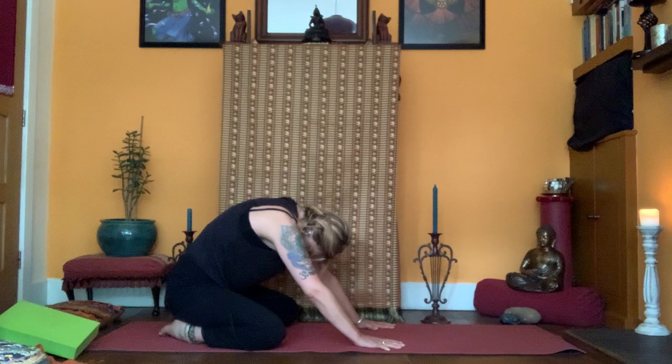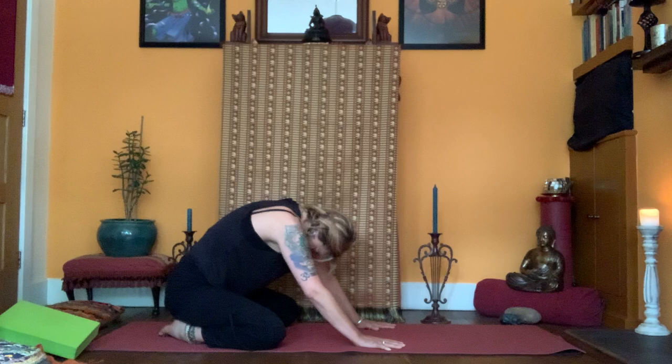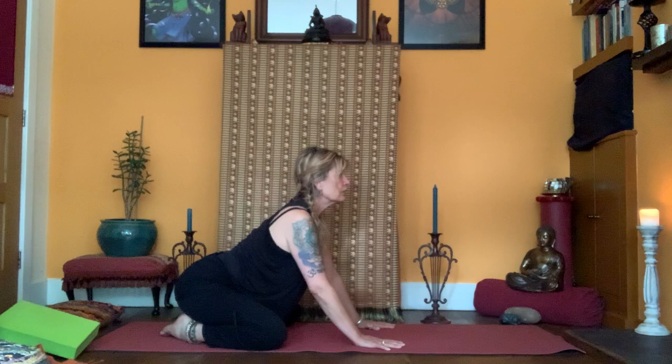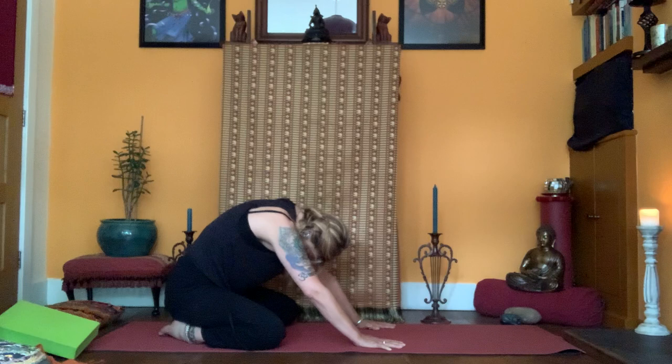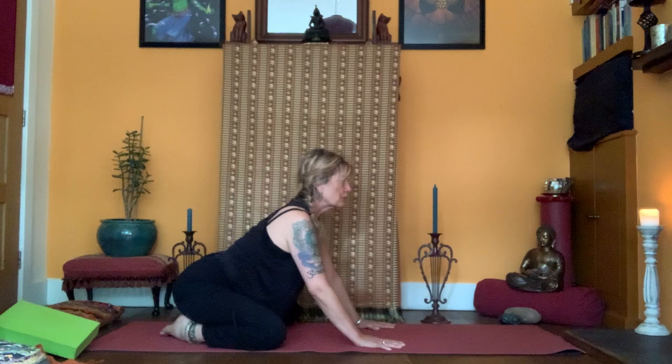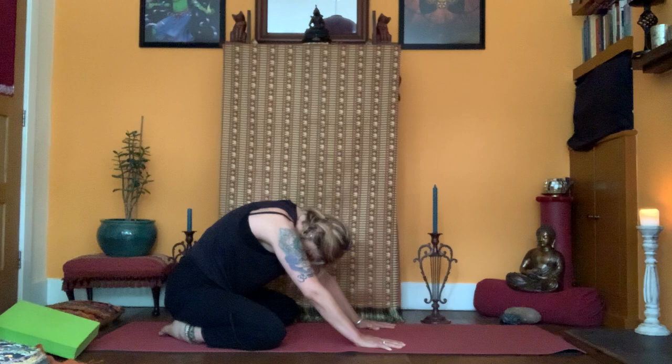Hands spread out like two big paws, exhale. Draw in everything: navel, pelvic floor, abdominals, heart, chin, tail. Inhale, soft arms but don't bend the elbows. Perky heart, open sit bones. Two more rounds, exhale. In. Out. In. Out. Far forwards, drop down, elbows on the floor, hands together. Breathe, let go.